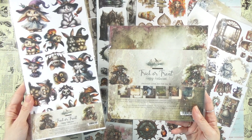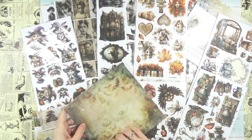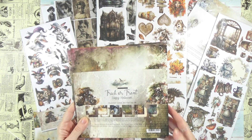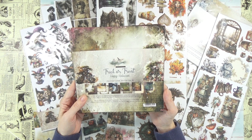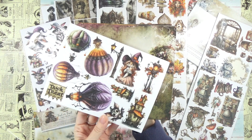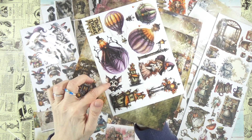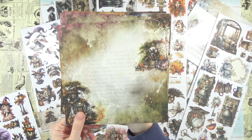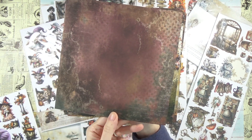Let's start with the Halloween edition called Trick or Treat Happy Halloween. Here we have 12 double-sided papers — you get each of those twice. In the bigger 12x12 version you get six double-sided papers, so it depends on what you want to create. Here we have the cover with really nice cut-out options, a cute little bed, and Trick or Treat elements. Then we have two of each — a beautiful design on the front and another on the back.